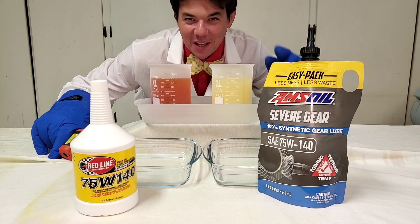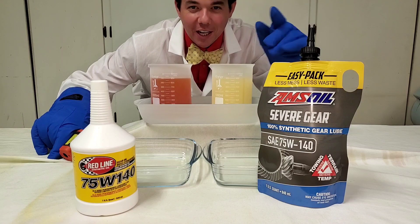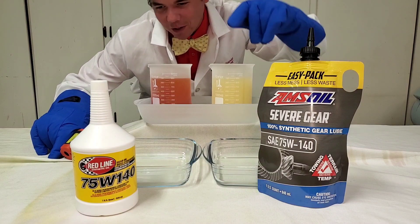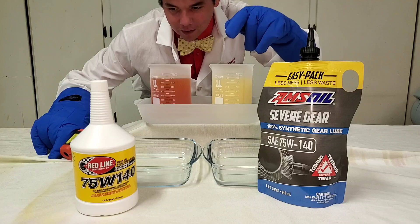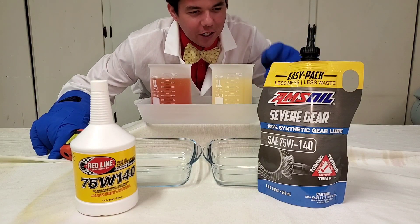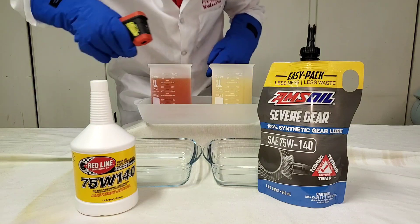Welcome to Synthetic Oil Protection. I'm your host, Even, and tonight's another exciting cold flow challenge at negative 50 degrees Celsius below zero. We got our Redline 75W140 Gear Oil — this is their full synthetic — versus AMSOIL 100% synthetic. This is the Severe Gear GL5 specification, both the same. Let's do it.